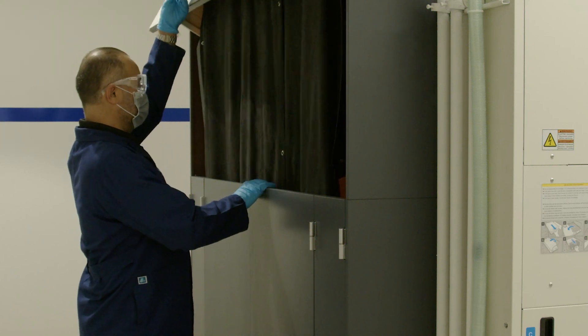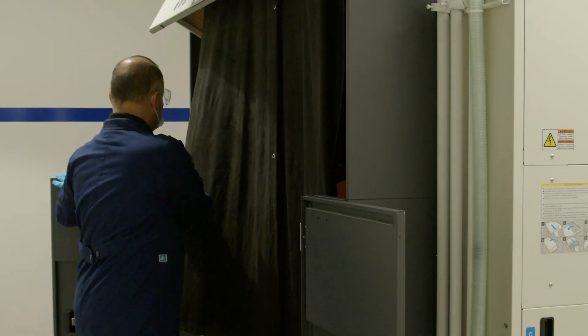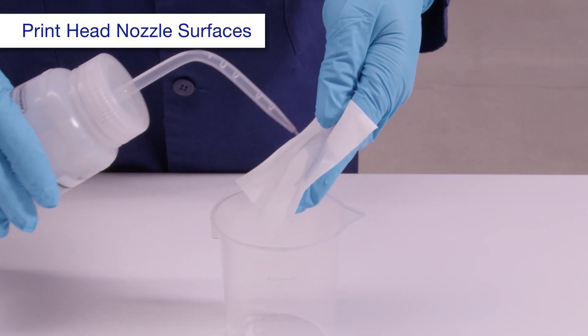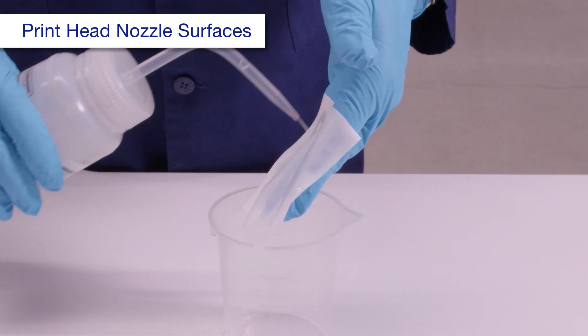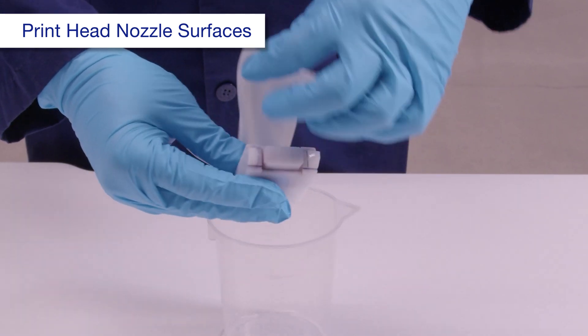Open these covers. Dampen a new tory-c with ink cleaning liquid, then place it around the head nozzle cleaning jig as shown.